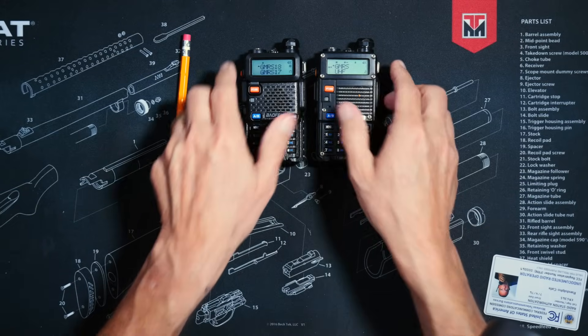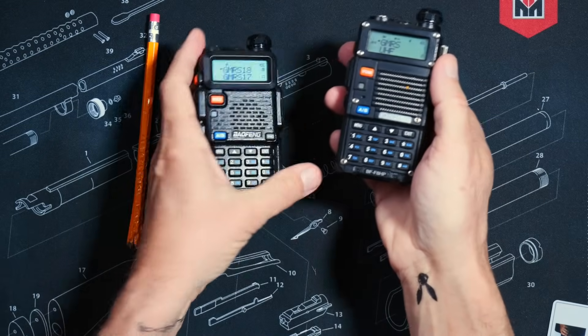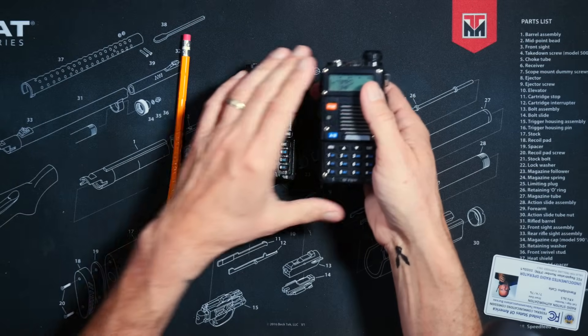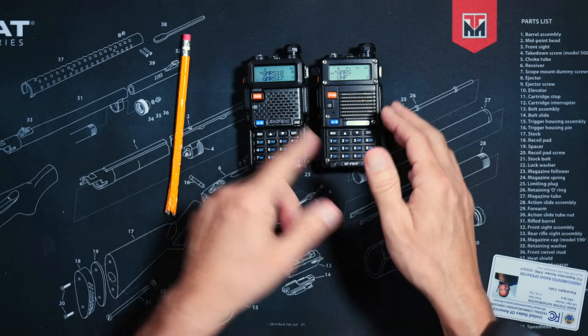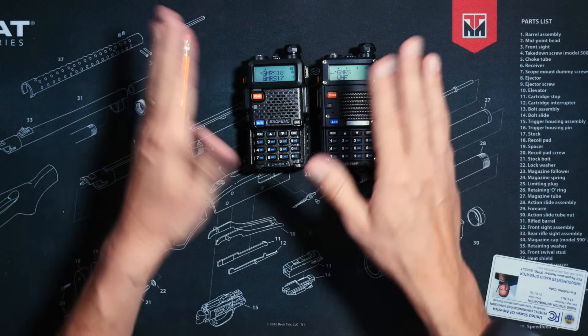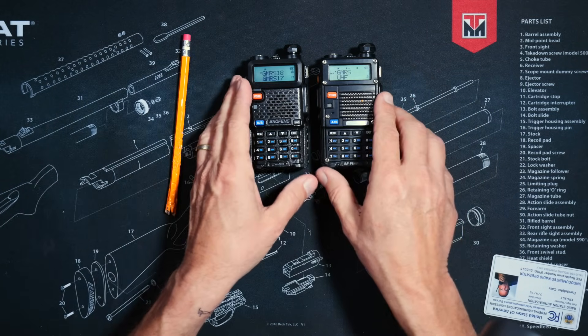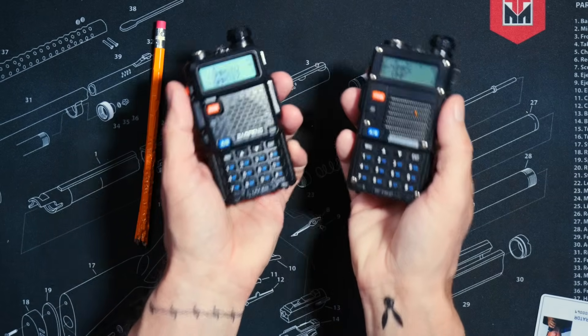In fact, the only thing that those extra two or three watts might help you with is if you are using coax cable to connect the radio to an external antenna. In just such a case, that extra two or three watts can help make up for the watts that will be lost from the coax cable itself. But otherwise, you are not going to notice any difference at all in range between these two radios.